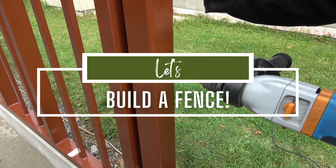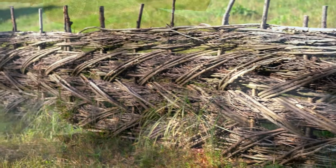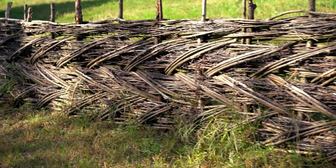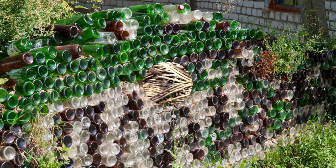Let's build a fence! One: this rustic log fence idea uses all those offcuts of wood, stacking them together to create a sturdy and long-lasting fence. Two: another method to make use of waste wood is this woven branch fence — simple, efficient, and surprisingly beautiful.